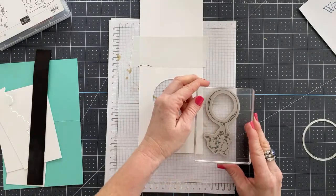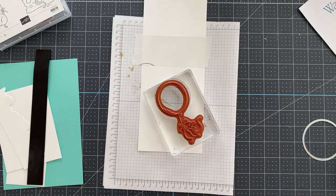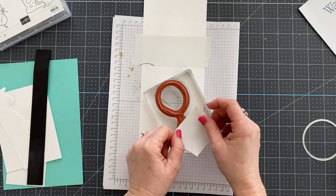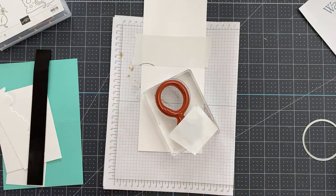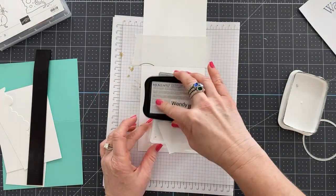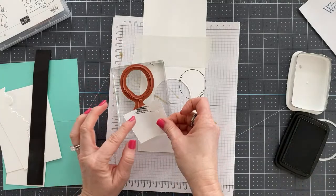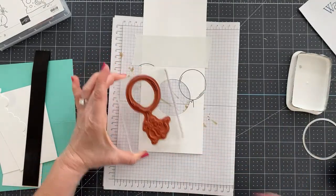We need to put the stamp on a clear block — you need a slightly larger block for the whole image to fit. Then we're going to turn it over, take another piece of Post-it note tape — which is linked in the description below, and I am an Amazon affiliate so I get a tiny kickback but it doesn't cost you anything extra — and I'm going to ink up the balloon and stem, blocking off the mouse, then stamp. We'll repeat this over and over until our whole card front is covered in balloons.